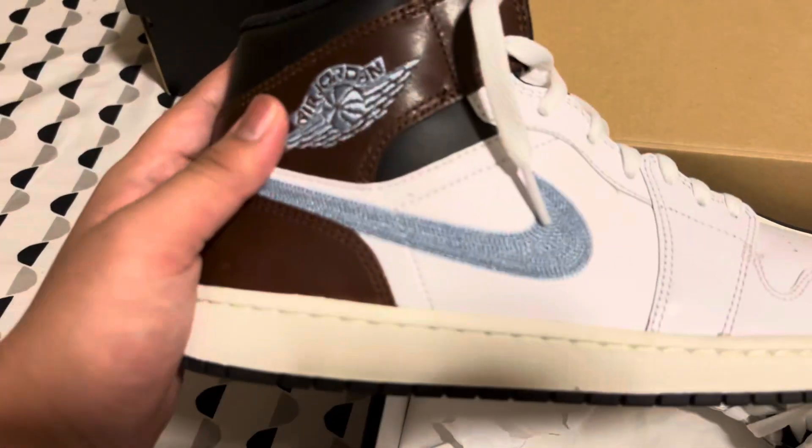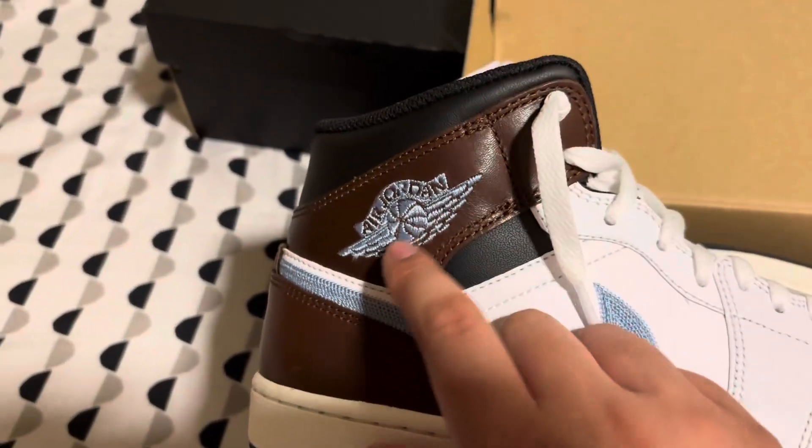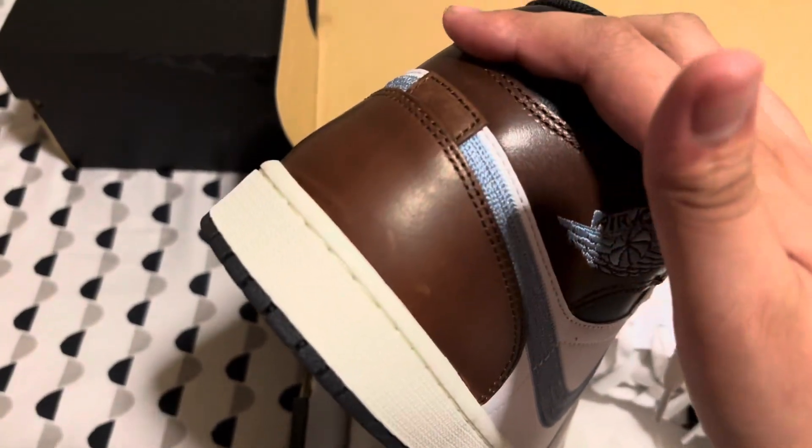This leather on here is actually really nice. I don't know if you guys can tell if the camera can focus — there we go. The Jordan logo is stitched. And this is brown leather. It's like, you know, wallets and leather.